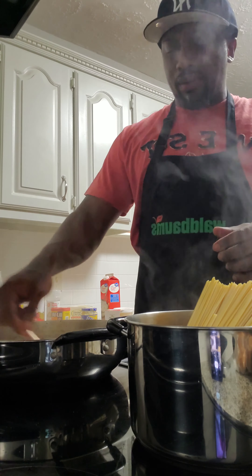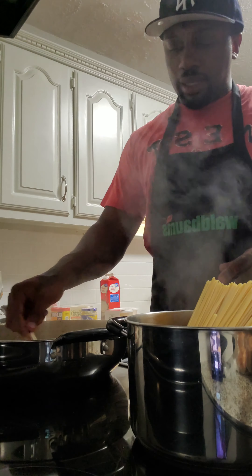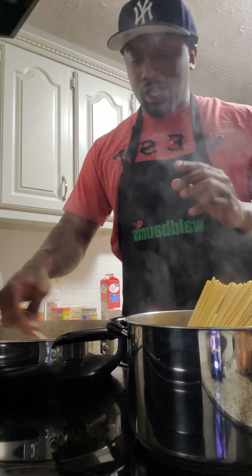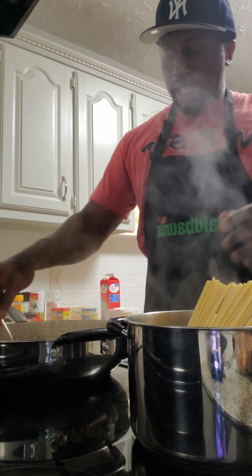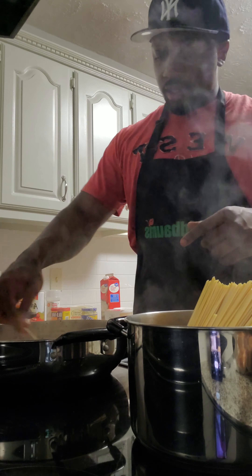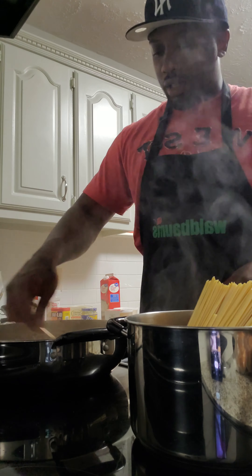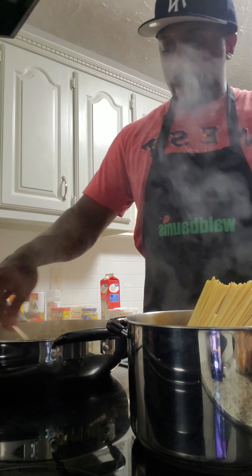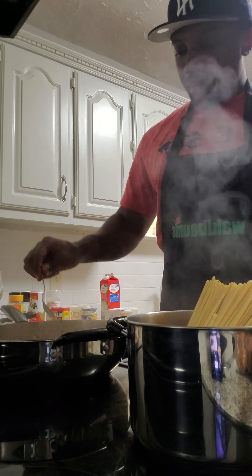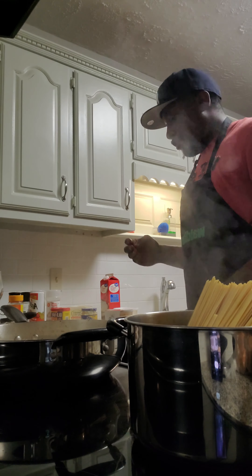I like to let my heavy cream thicken up just a little bit — get just a little thicker than what it is when it comes out the container. Just let it get a little thick. Then you go in with your shrimp and your cheese. You want to let it thicken up just a little bit though. Give everything a chance in there to come together, feel me?